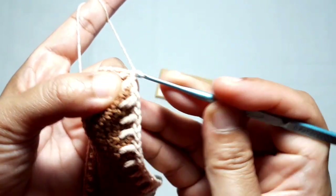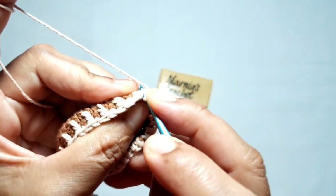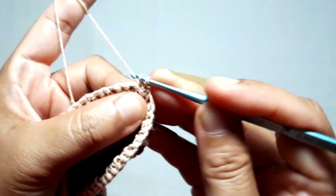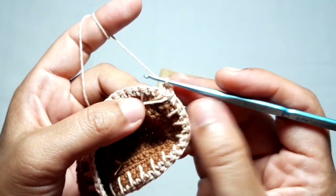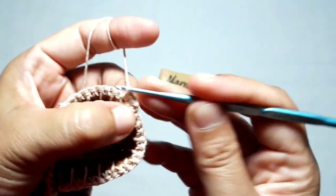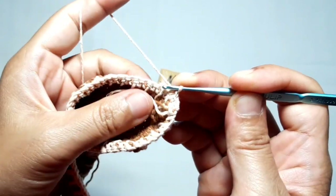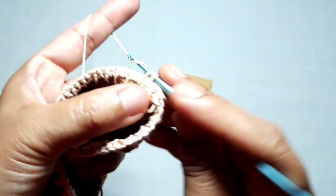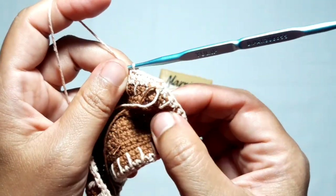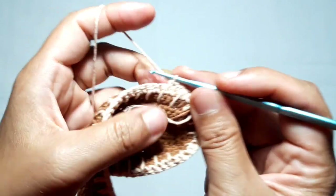Then we need to move to the next row. Make chain one, then turn the work. We're going to make three rows of single crochet. The first row is made from the inner side of the purse, just like before. Make one single crochet in each stitch. The second row of single crochet is made from the other side of the purse, and the third row is made from the inner side of the purse — you need to go: inner side, outer side, then back to inner side.